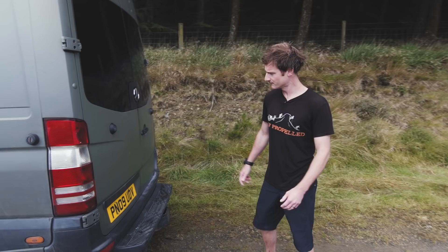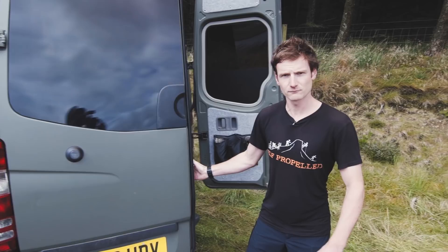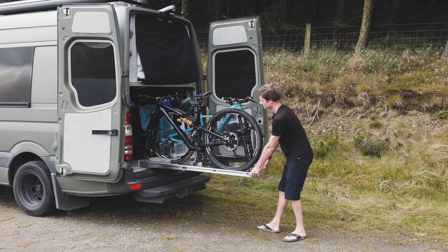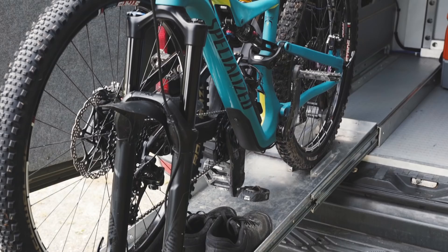As mountain bikers, the most important thing for us was somewhere to store our bikes. So we made this garage that sits in the back of the van underneath the double bed. The bikes sit on this welded aluminium tray which slides out, making accessing the bikes really easy. It also works really well as a maintenance stand and is fully waterproof, so when the bikes are dripping wet and covered in mud you don't need to worry about it soaking the inside of the van.